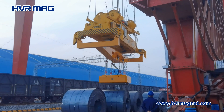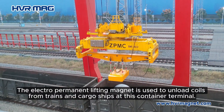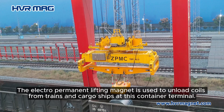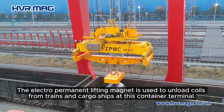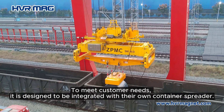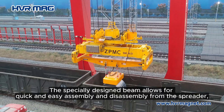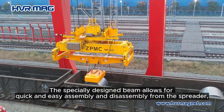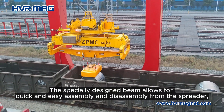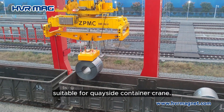The electro permanent lifting magnet is used to unload coils from trains and cargo ships at this container terminal. To meet customer needs, it is designed to be integrated with their own container spreader. The specially designed beam allows for quick and easy assembly and disassembly from the spreader, making it suitable for quayside container cranes.